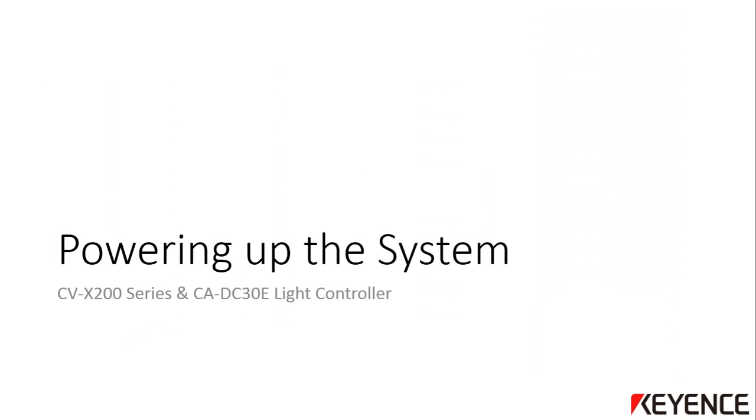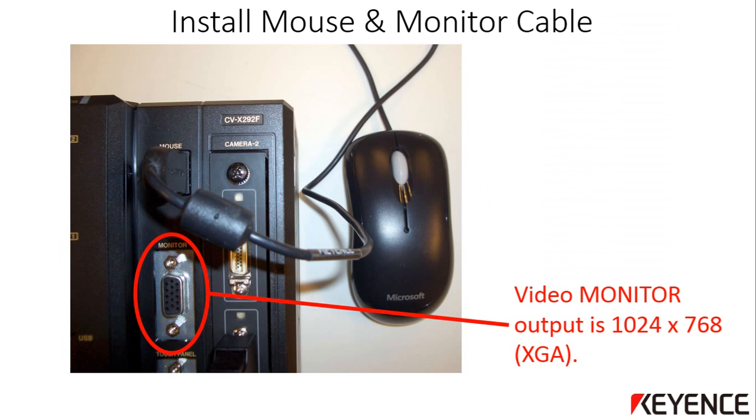Now that you have the camera and lights attached to the CVX 200 controller, this section will show you how to power up the system. Connect the mouse included with the CVX controller to the USB port labeled mouse. You can also attach the optional touch screen monitor or your own monitor to the standard monitor port. The video signal output from the monitor port is 1024x768 resolution. Any PC monitor that can accept this resolution can be used to view the CVX screen, and all programming can be done using this mouse and the connected video monitor.